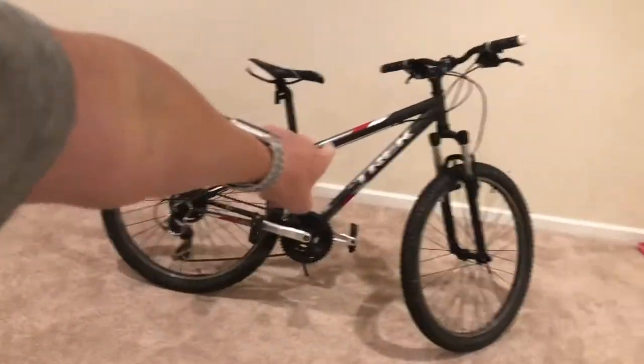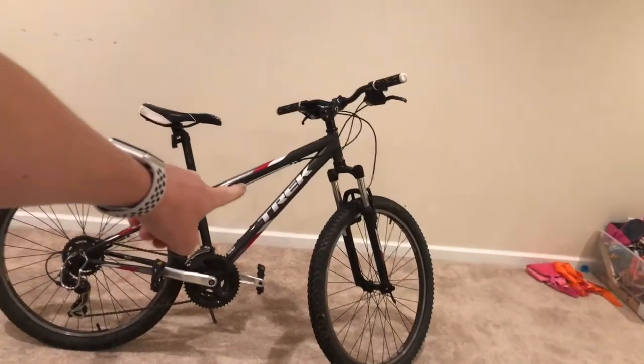Hey guys, today I'm going to be doing a review of the Trek 820. I'm sorry for not being able to upload yesterday. I'm going to make up for it by uploading two videos today. One is going to be the review of the Trek 820.